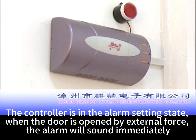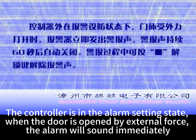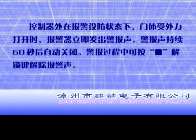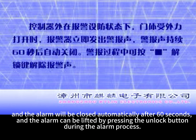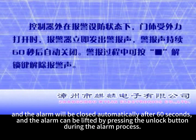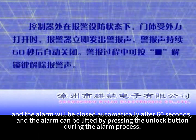When the controller is in the alarm setting state and the door is opened by external force, the alarm will sound immediately. The alarm will close automatically after 60 seconds, and it can also be lifted by pressing the unlock button during the alarm process.